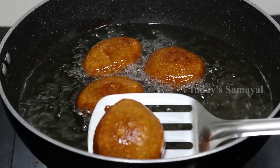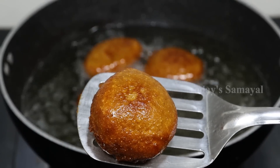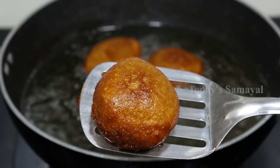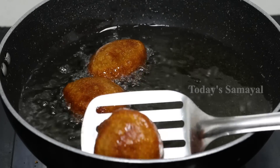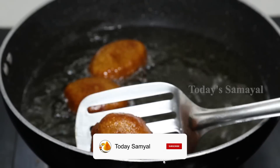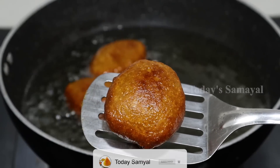It is very tasty. If you are not eating this, you will be happy to eat it. Try it if you try. If you try it, comment me. If you like this video, please like and share it. If you are not using this recipe, subscribe to our channel. Please press the bell notifications. Thank you.